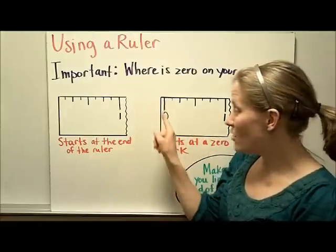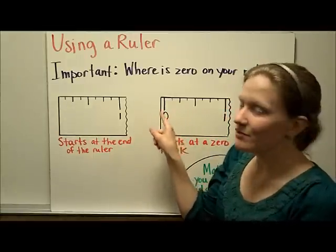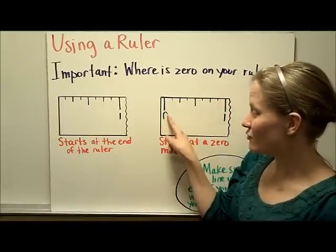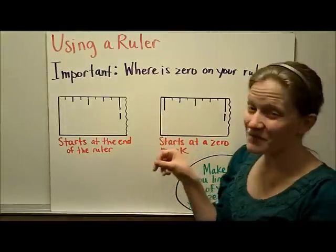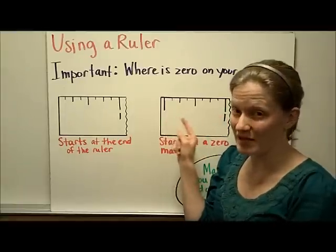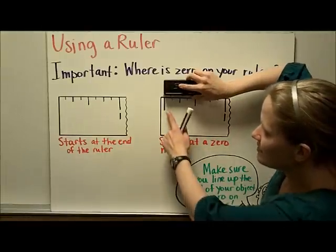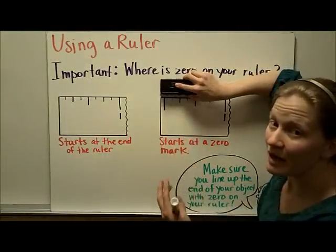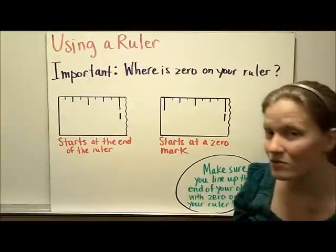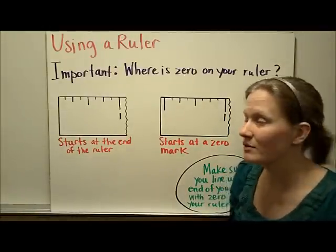This ruler, on the other hand, has its own zero mark. One clue that it's the zero mark — besides the fact that there's a zero there — is that it's the same length as the one mark. Sometimes you'll have a ruler that doesn't have a zero labeled, and you have to realize that if the line is the same length as the one, that is where the ruler begins measuring. So you're going to place your object right at this zero mark, not on the end of the ruler, because you'd get an imprecise measurement. Remember: line up the end of your object with wherever zero is on the ruler that you have.